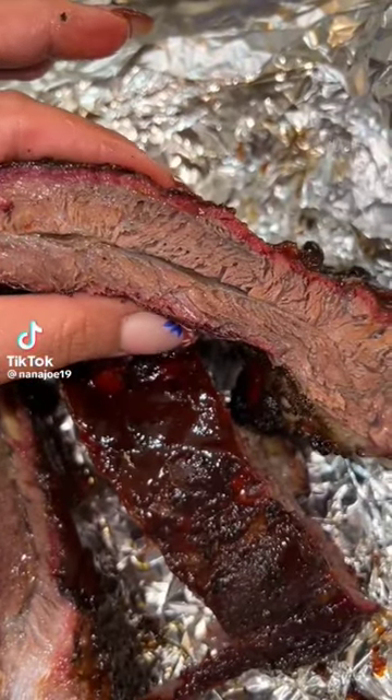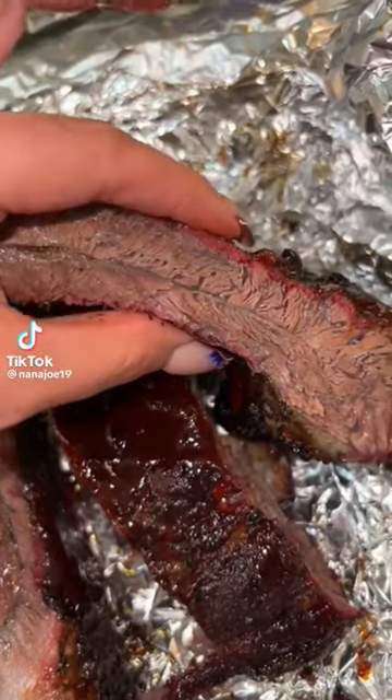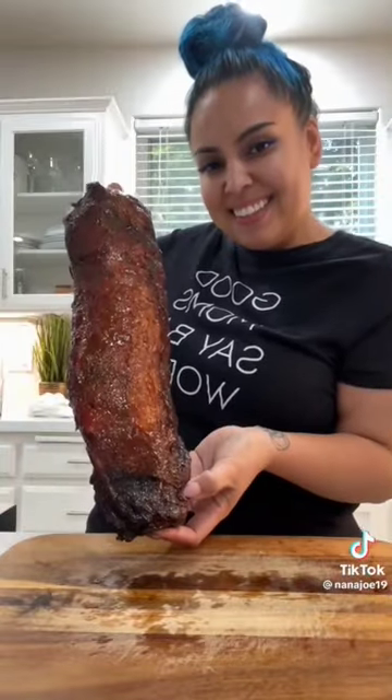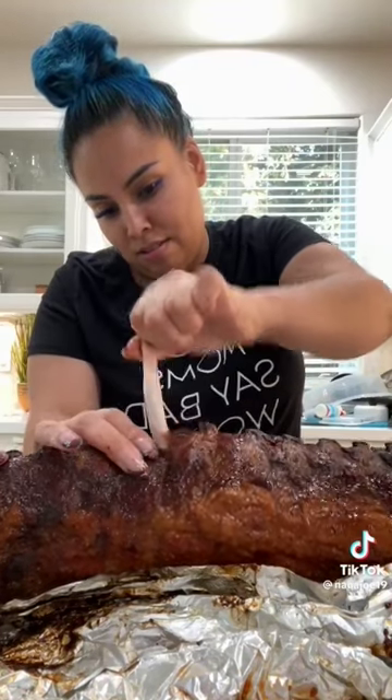So a couple of days ago, I went overboard and smoked way too many racks of ribs. So I was like, what the hell am I going to do with all these ribs? I have to find something. So I was like, let me make a couple of McRib sandwiches — that way Josiah can take them all to work.